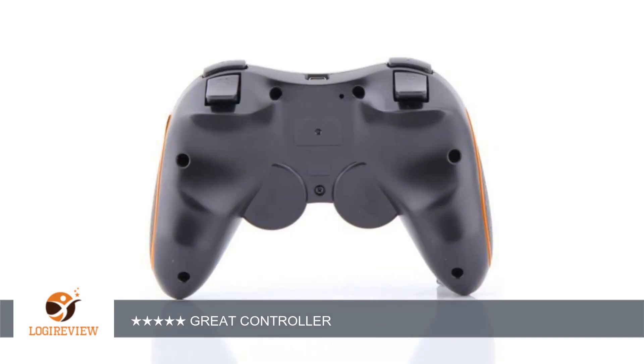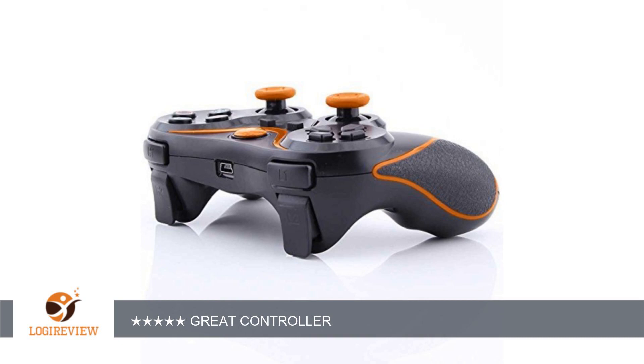A customer wrote: I couldn't believe the quality for the price, and getting two as well. I've bought generic controllers before and it was obvious the quality wasn't there — the connections were loose and they wouldn't stay plugged in.